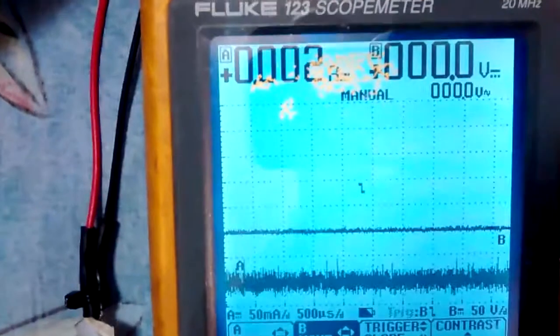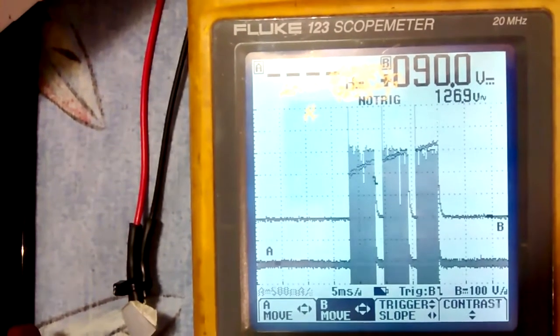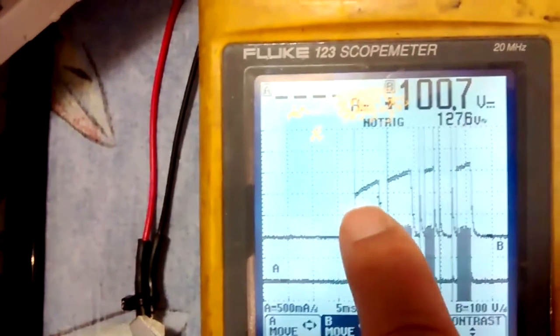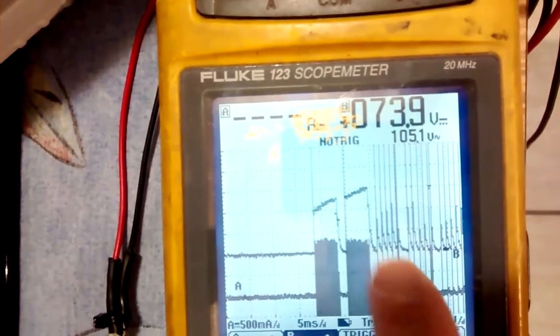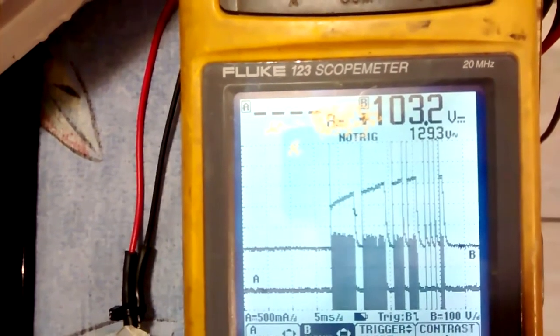When we turn the TV on we will have about 200 to 300 volt peak voltage going to the LEDs, but no current. The noisy signal on the current probe is not really the current that goes to the LEDs — it's just noise.